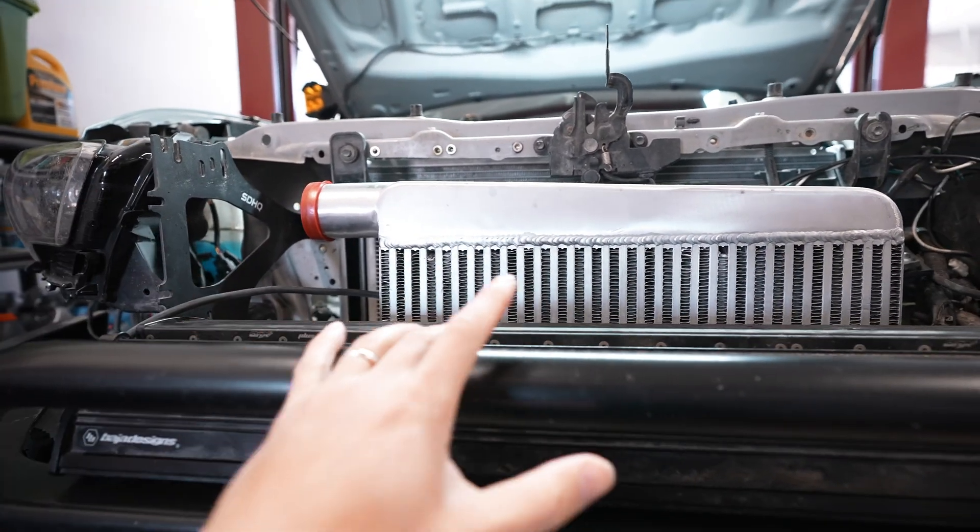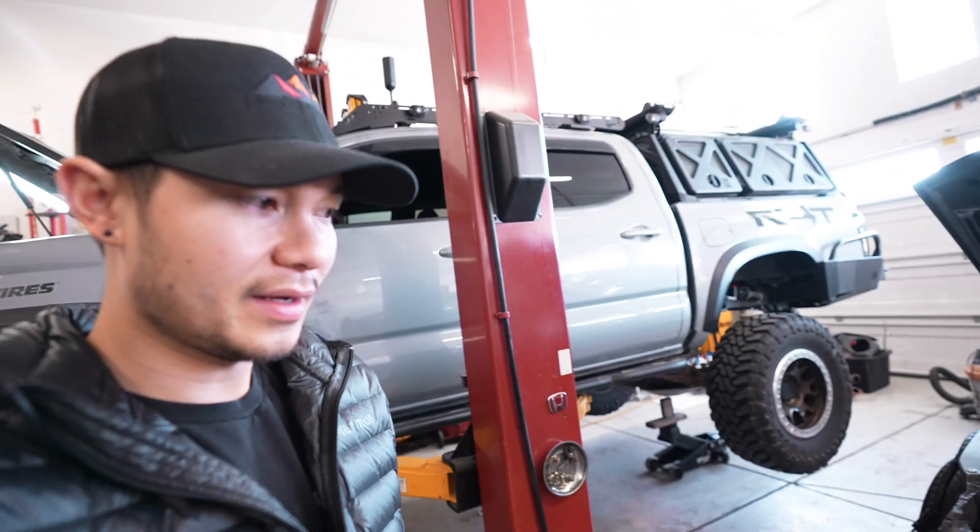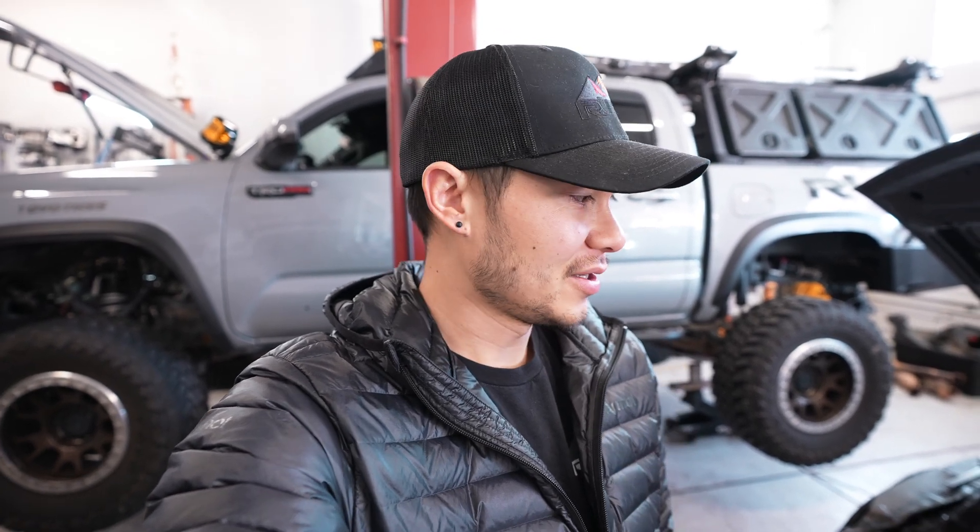Our goal for this is basically to make a kit that pretty much any of you guys can install yourself at home and create more power from your Tacoma — especially if your Tacoma has a ton of weight on it and just lacks power. That's the whole goal of this. And even if you guys don't have a lot of weight, having a lot more power and torque is fun, especially if you guys live in Nevada, California, anywhere that you guys have dunes where you can go play.